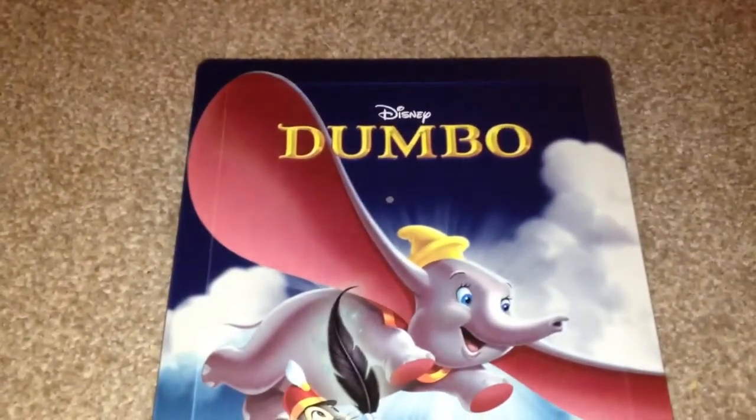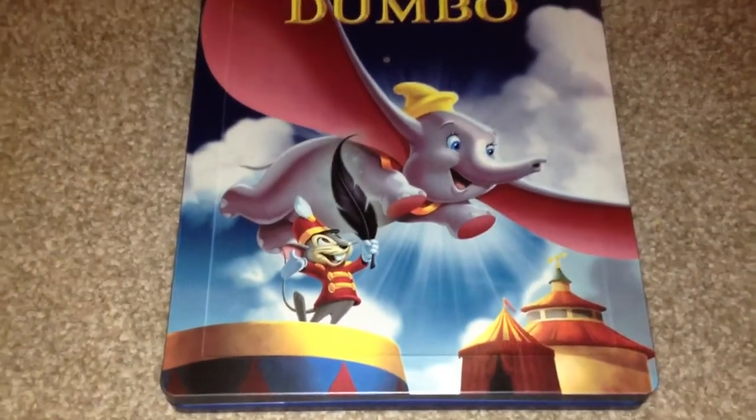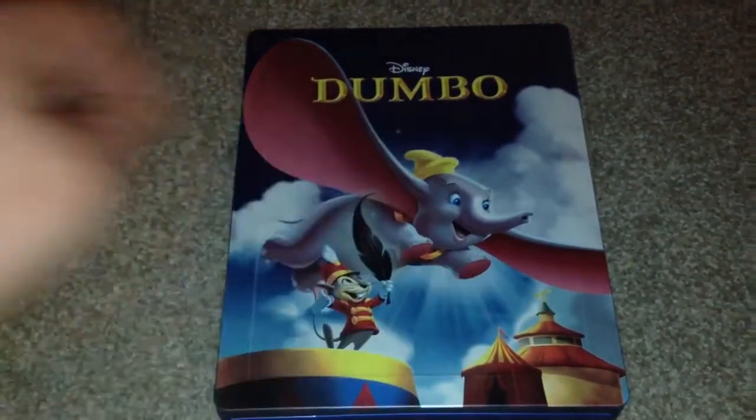Here we have the front — it's a matte finish. The colours are not very bright, they're kind of dull. We have some embossed edging and the letters for Dumbo are embossed.